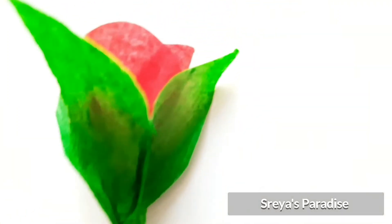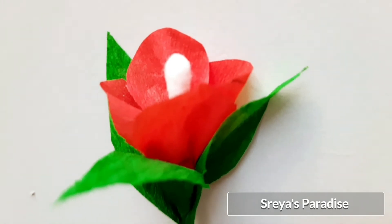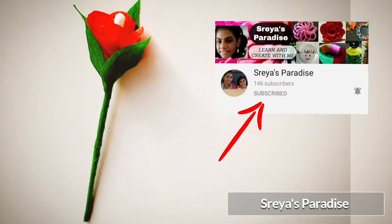A beautiful flower using crepe paper is ready within five minutes — do try it out, it's so easy! I hope this video helped you. Please don't forget to subscribe, like, share, and comment. See you in the next video!